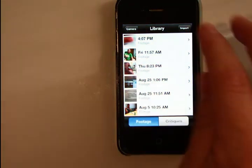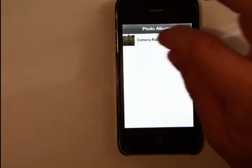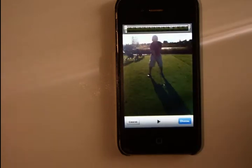Now I'm not limited to footage that I've recorded with Coach's Eye. I can go ahead and import video in from the camera roll. I'll just go ahead and do that, choose to import it, and it will quickly compress it into a previewable mode just for performance reasons.